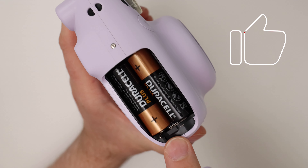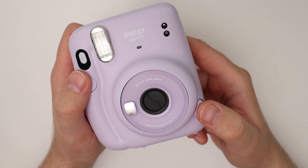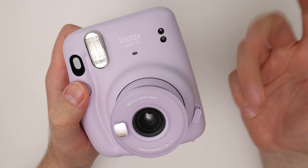So when do you know when to change batteries? When you turn on the camera, if this light either blinks fast, that means error. A lot of times a change of batteries will fix it. And if the light doesn't turn on at all, that means the batteries are completely dead.